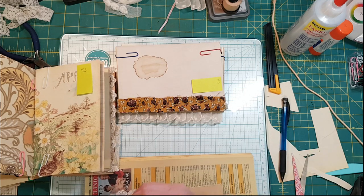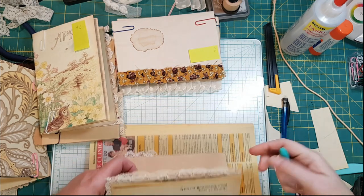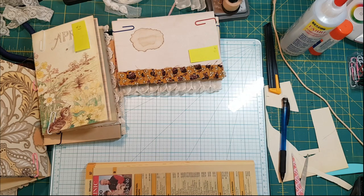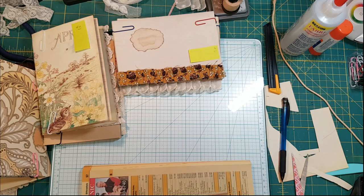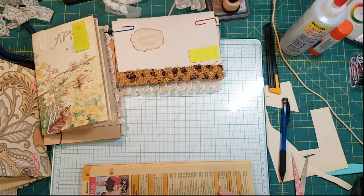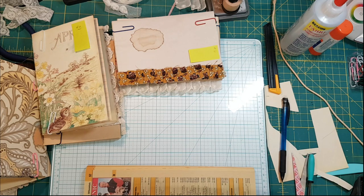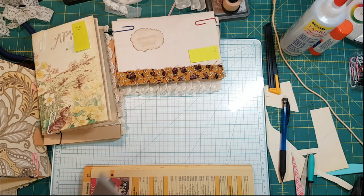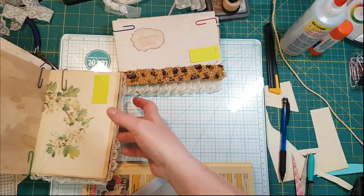I've got the signature tucked in the fold of a phone book and I have a template I'm using to know where to poke the holes. So that night we all went to bed early — I made a giant chef salad for dinner. The next morning there was still no power, but the storm was over.